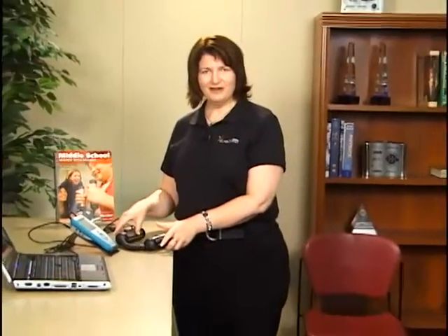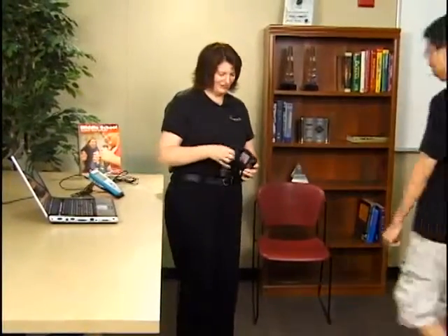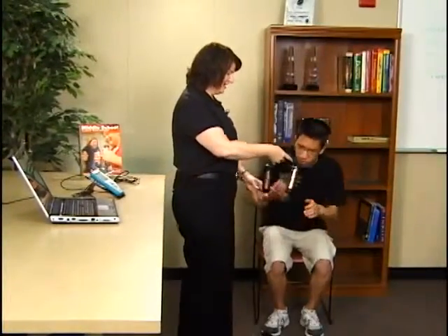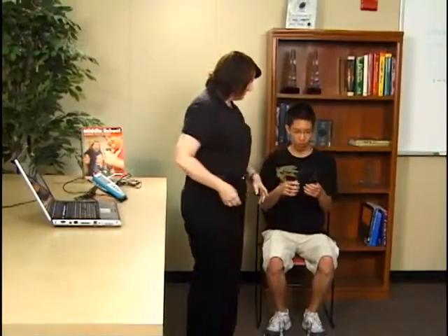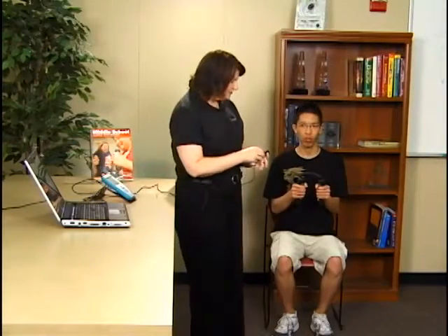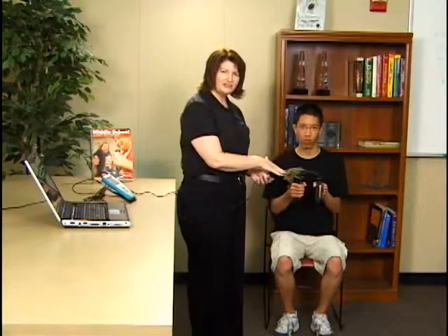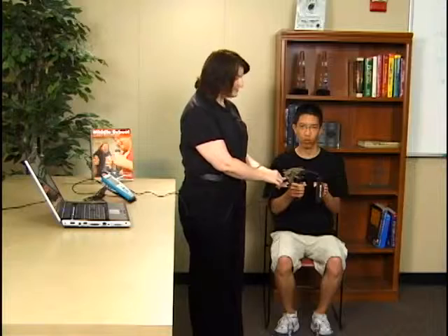I have a volunteer to help me out with this lab today. I'm going to have my assistant hold on to these hand grips, putting his fingers into the positions where they're indicated on the hand grips. I'm going to be holding the receiver so that it is fairly near the hand grips, and also so that the arrows on the receiver and the transmitter both are in the same orientation.